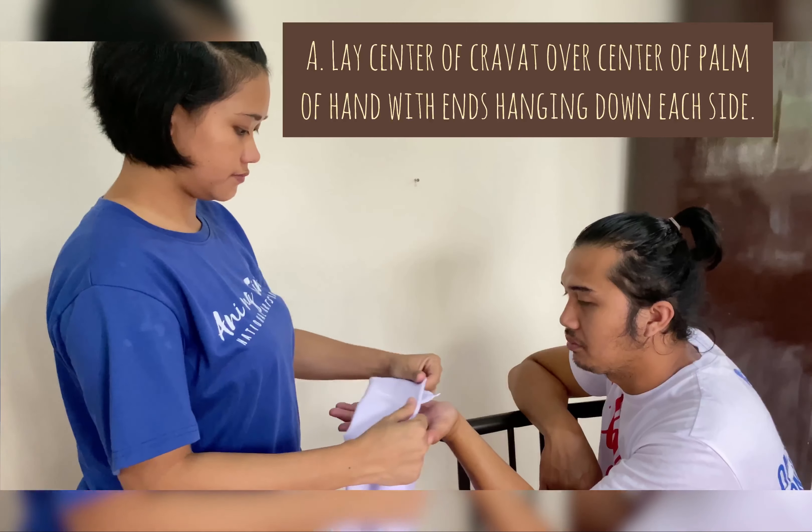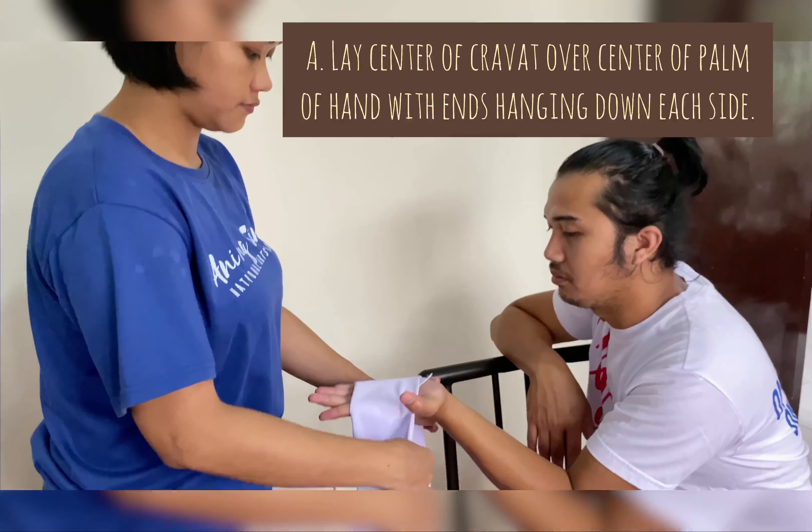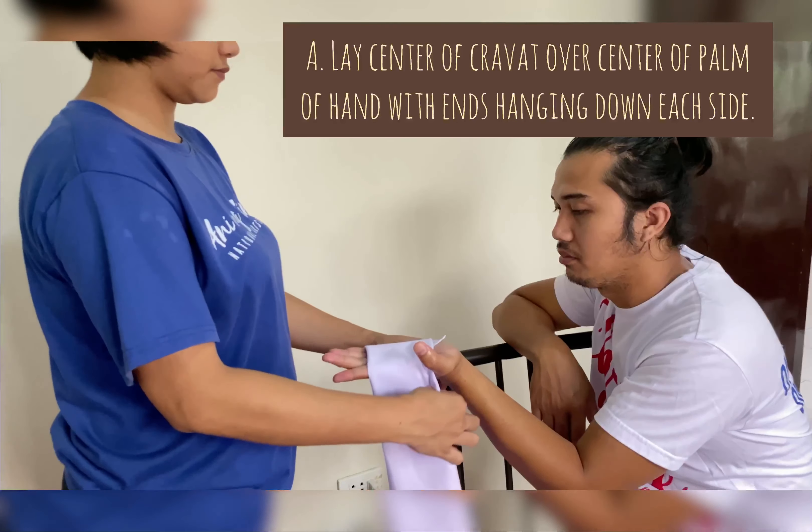This bandage is used to hold dressing on the palm of the hand. First, lay the center of the cravat over the center of the palm of the hand, with ends hanging down each side.